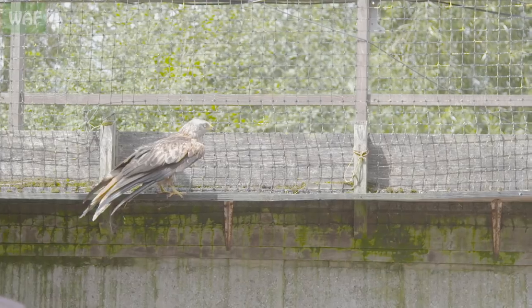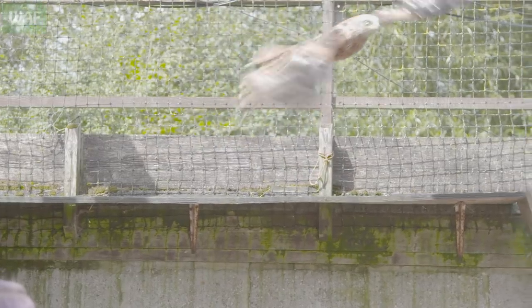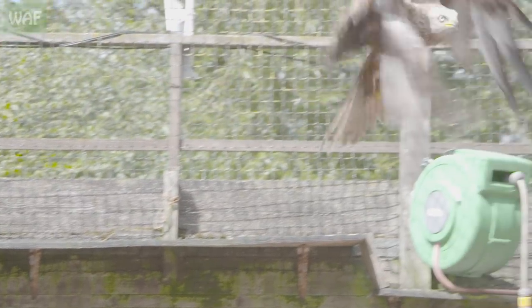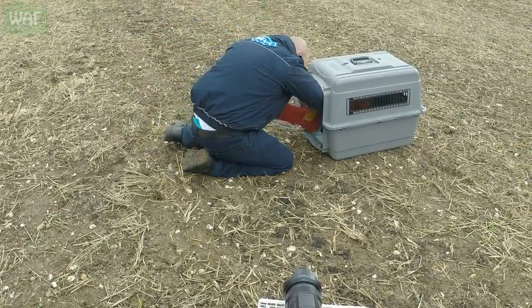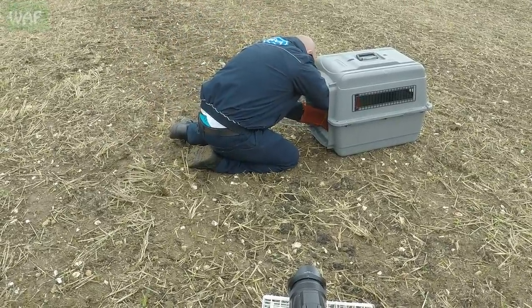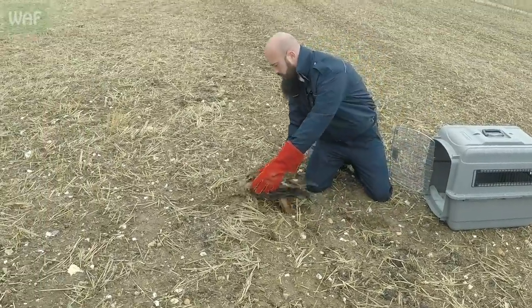The following day, the kite was ready for a flight test. Parting with flying colours, it was later collected for release by Lewis, one of the RSPCA's animal collection officers. Go!